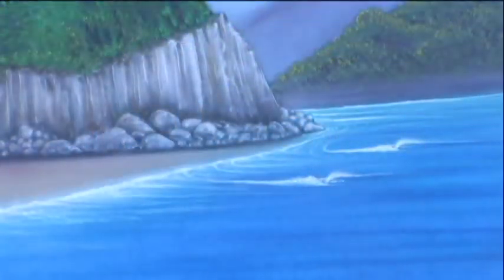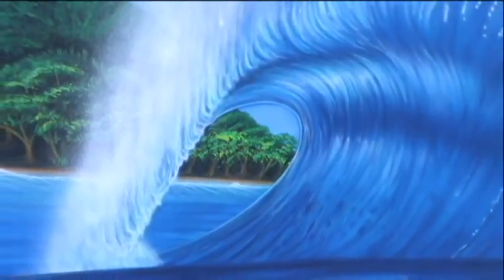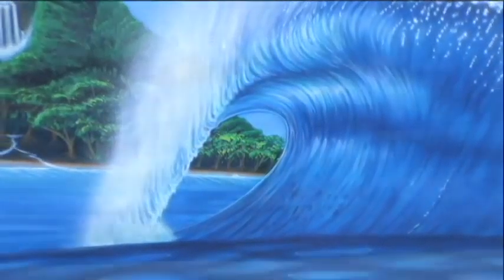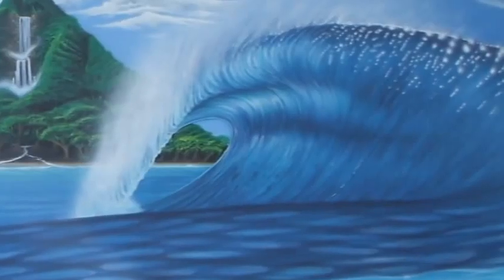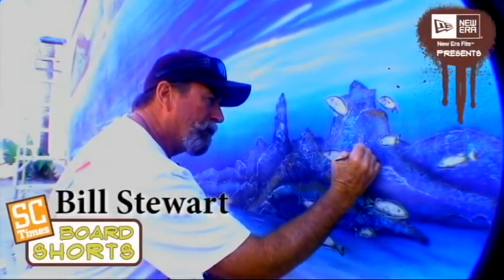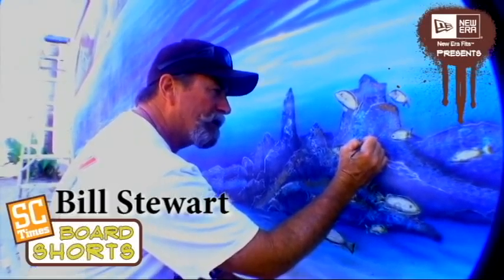There's a couple little lefts over there and a big giant left. Is it modeled after any one left in particular? Well, the big wave up there was based on a photo out of a magazine from Australia — a beautiful photograph. I kind of used that part of it to initiate it.